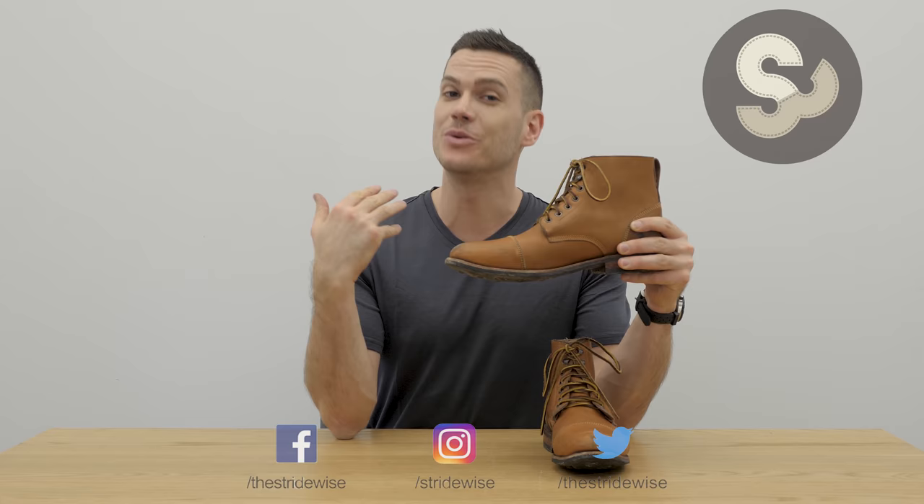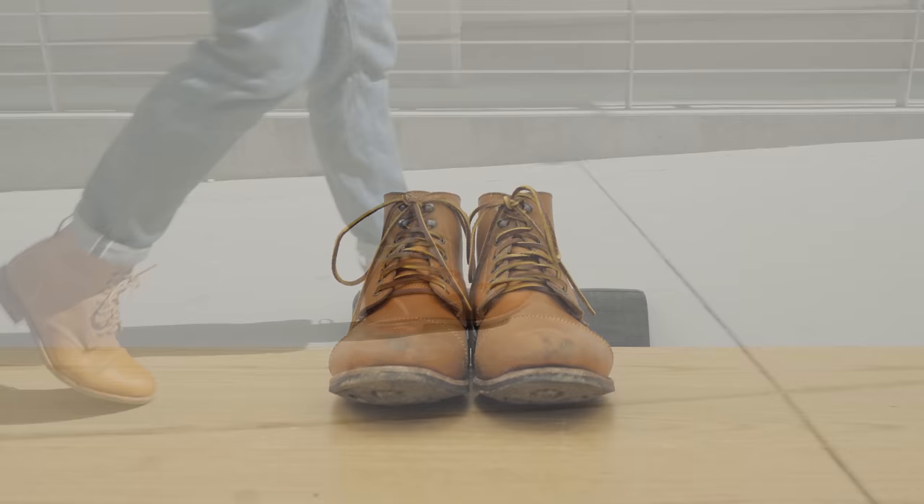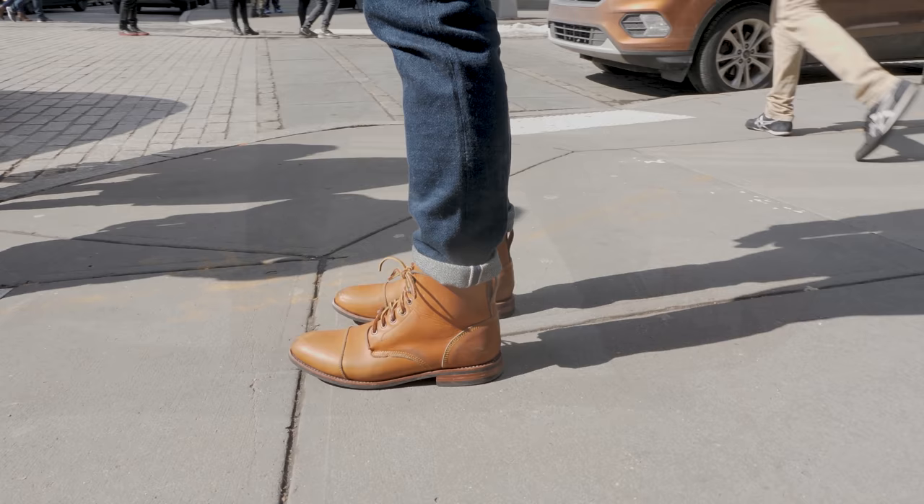What's up guys, this is Nick at stridewise.com and today I'm checking out the 420 boots from the made-to-order shoe company John Doe Shoes. You may not have heard of them before — they do have a bit of a reputation on Reddit, but largely speaking they are not the most popular brand out there because they really spend very little money on marketing.